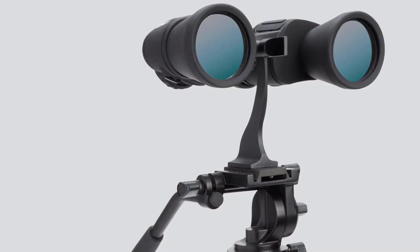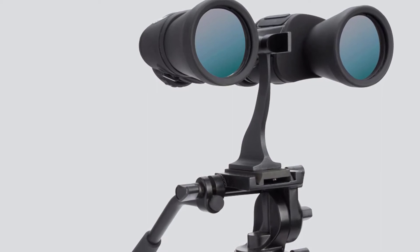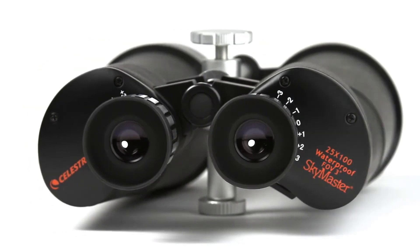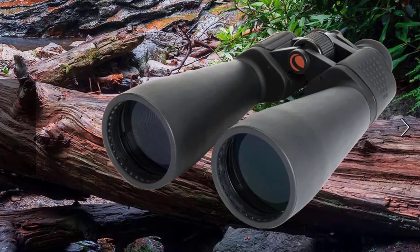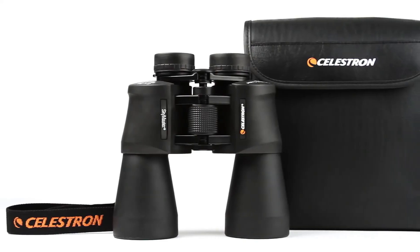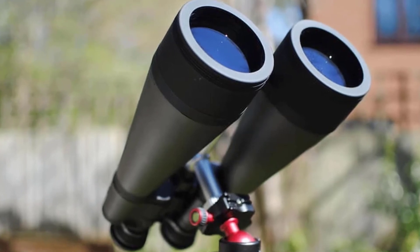Celestron has designed and engineered the larger SkyMaster models to meet the special demands of extended astronomical or terrestrial viewing sessions — a high quality yet affordable choice for binocular astronomy or long distance terrestrial viewing. With large 70 millimeter objective lenses and powerful 25x magnification, the 70mm objective lens offers maximum image brightness in low light and long range conditions.